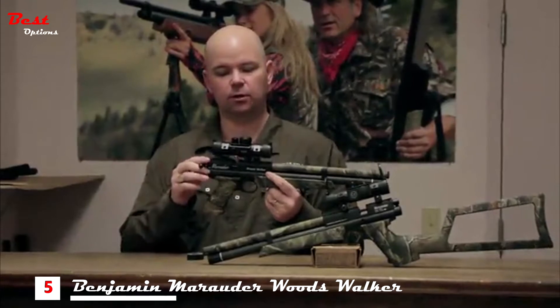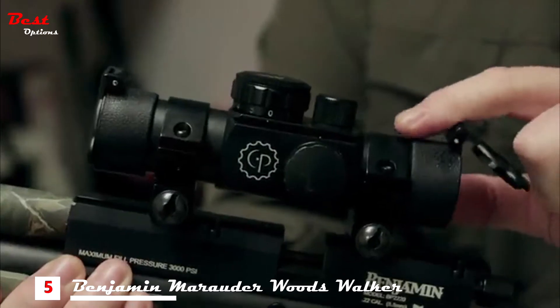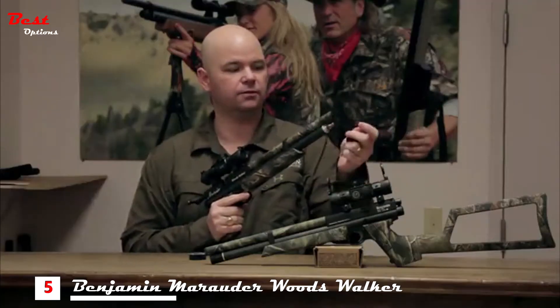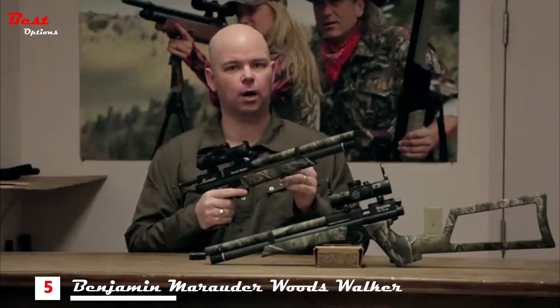The gun does have a dovetail rail, and included is a Centerpoint multi-tac dual illumination optic. To air it up, simply remove the cap on the end and fill it to 3000 PSI. It does have a full shroud so it's ultra quiet.